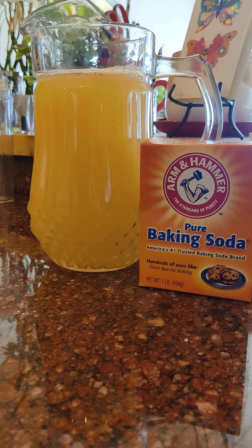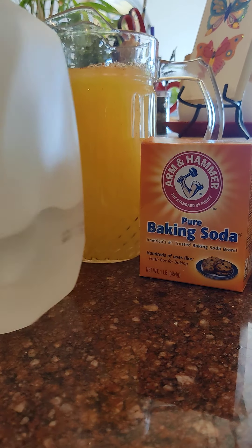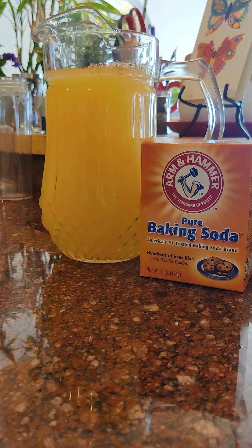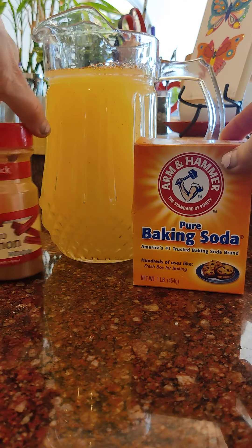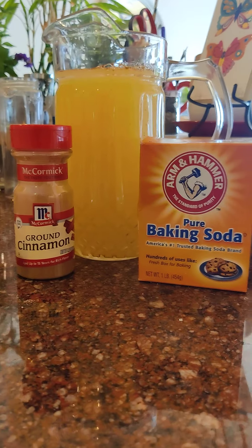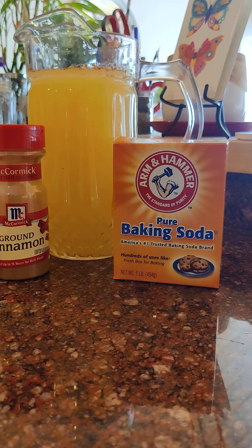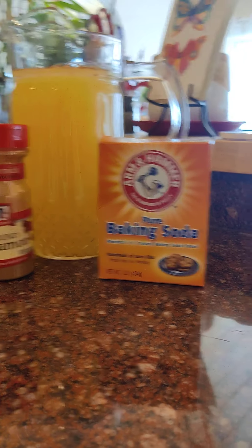I would put a peppermint leaf or mint leaf if I had one, but I don't have any mint. Anyway, that is what I'm going to drink all day. Every time I pour a cup I'm going to add more water and continue to water it down — maybe add another pinch of baking soda, because it's such a good cleanser. It keeps your body fluid and keeps your digestive system moving — very important.